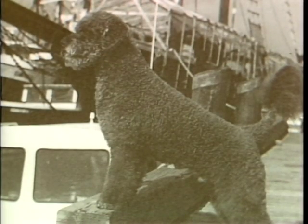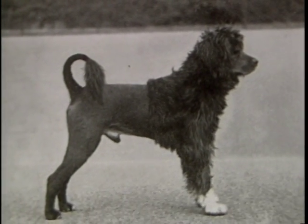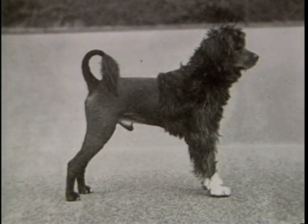They were adopted by the fishing crews and were used to herd fish into nets, retrieve lost tackle, and carry messages from ship to shore. The Portuguese water dog plied his trade until the 20th century, when modern fishing methods severely curtailed his usefulness.